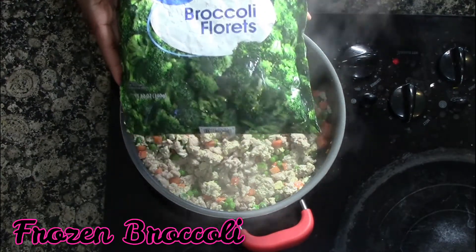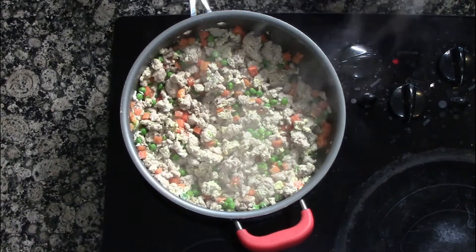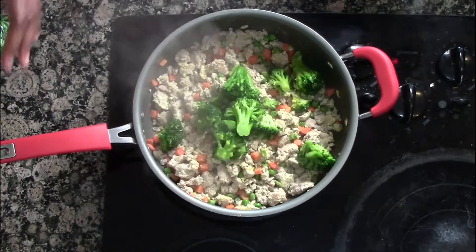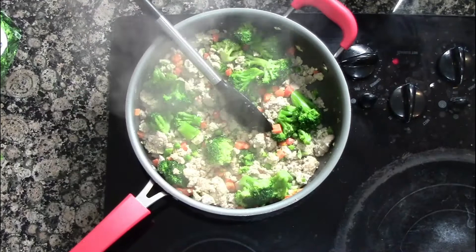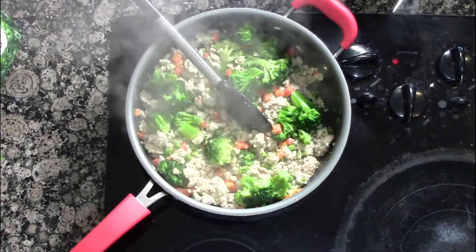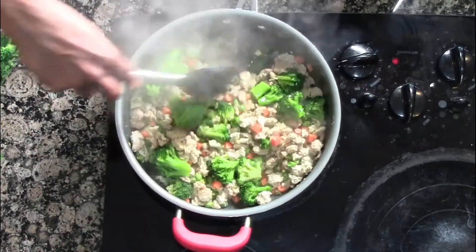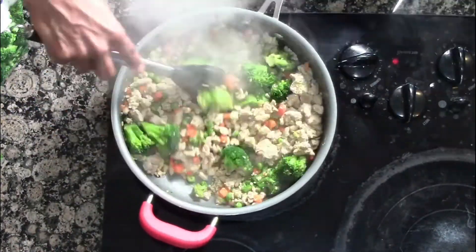We're going to add some broccoli — I use frozen broccoli. It's a lot easier, and you can add whichever vegetables you like; these are just ones that I prefer. Sometimes I'll use spinach as well. Then we add some liquid aminos, which is a natural soy sauce alternative, so that's why you don't want to put too much salt in, because this has some sodium in it.